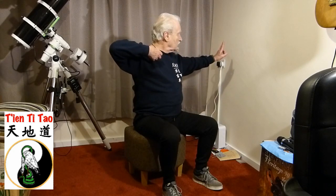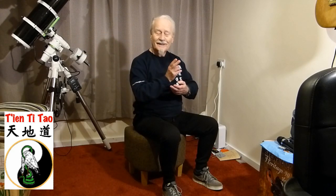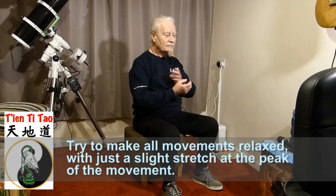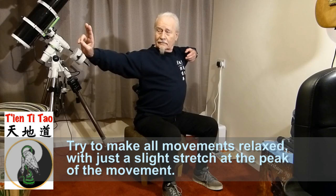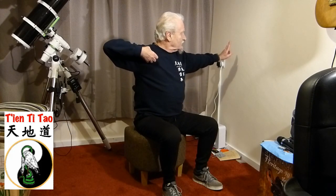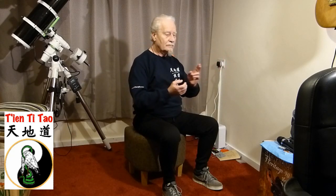Do you want to try it with me? Come on. Keep your backside down on the proverbial saddle, draw the bow to the left, reach full stretch, let go. Draw the bow to the right, reach full stretch, let go. Good. And again. One more time each side.